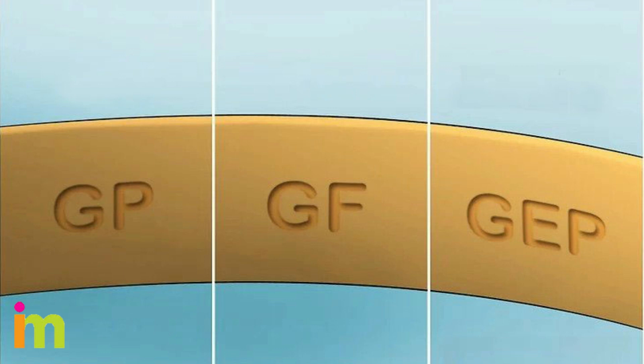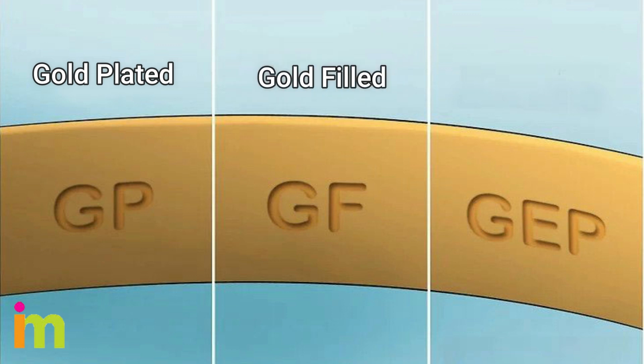Check for a letter marking indicating that the gold isn't pure. Some of the common letters you may see are GP, GF, and GEP. These letters indicate that your gold piece is plated, which means the maker put a thin layer of gold over another metal, such as copper or silver. Your item has some gold in it, but it isn't considered real gold. GP stands for gold plated, GF means gold filled, and GEP means gold electroplate.